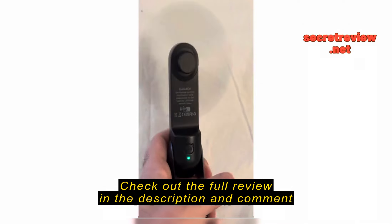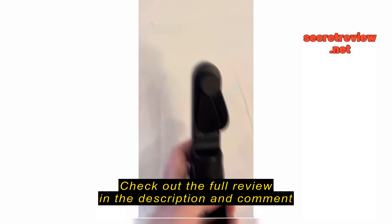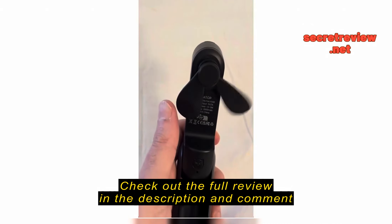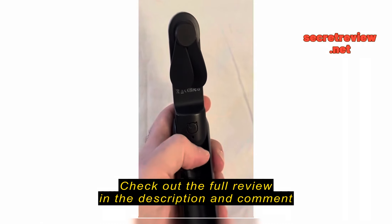Once you've got it open it's a nice wand personal fan. It doesn't make a lot of noise. It's got the low and the high setting, and then it turns off.